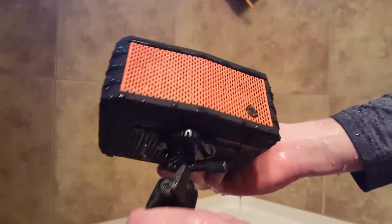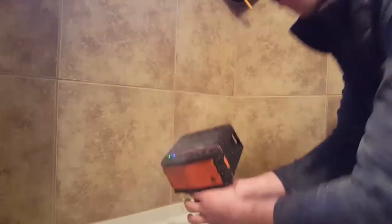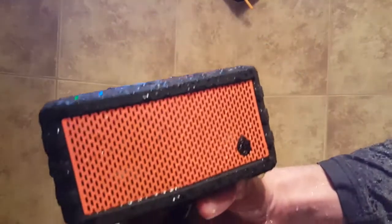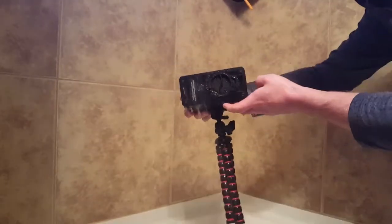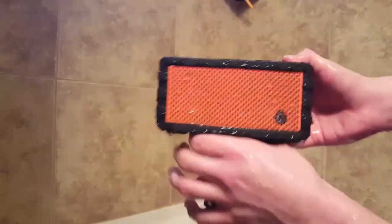It's still bumping right now, just bumping. It's wet, that's for sure. That's pretty cool — IP67 waterproof. Definitely worth the buy there.